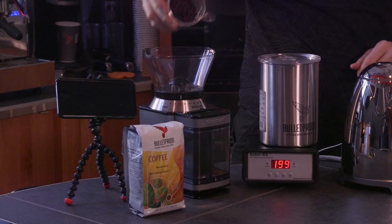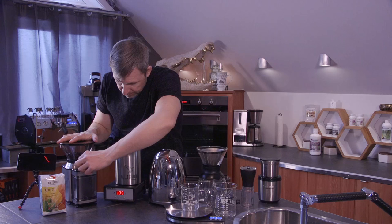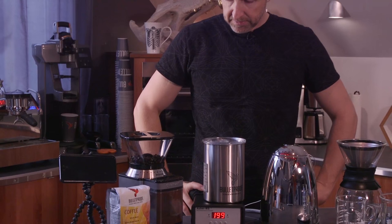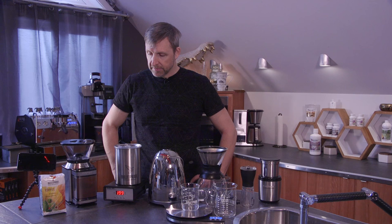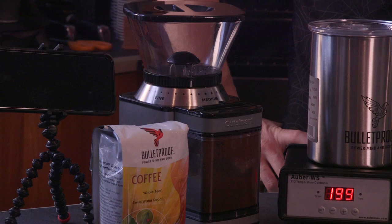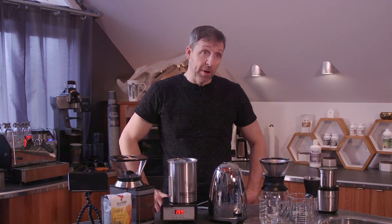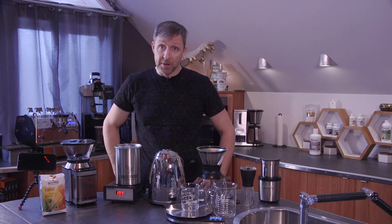I'm going to take the coffee and grind it. Slight problem: if you have kids and you're waking up early in the morning, grinding your coffee fresh is kind of noisy no matter what you do, but it's worth it. It tastes good, so do it in the garage if you have to, but you've got to grind your coffee beans fresh. It makes such a difference.